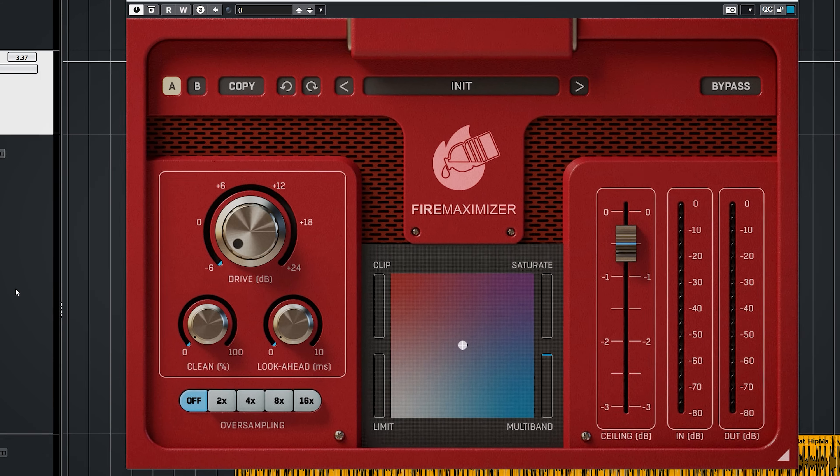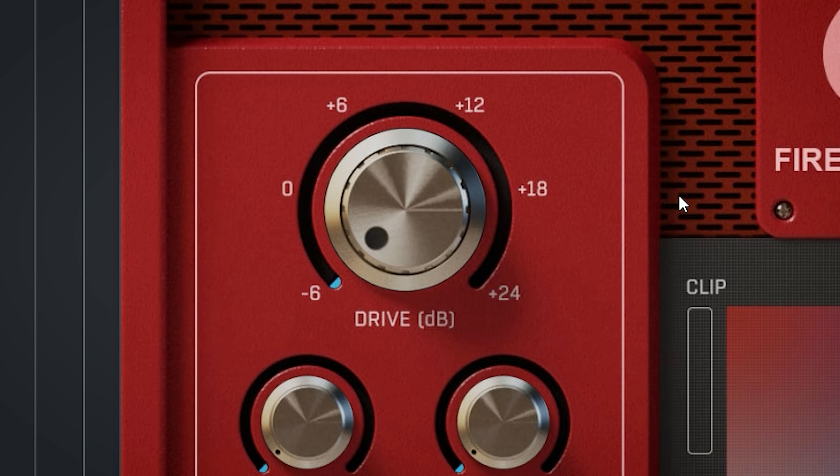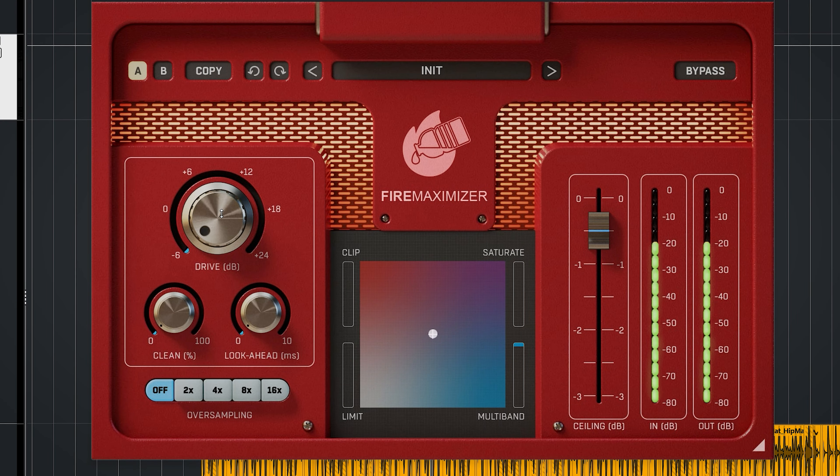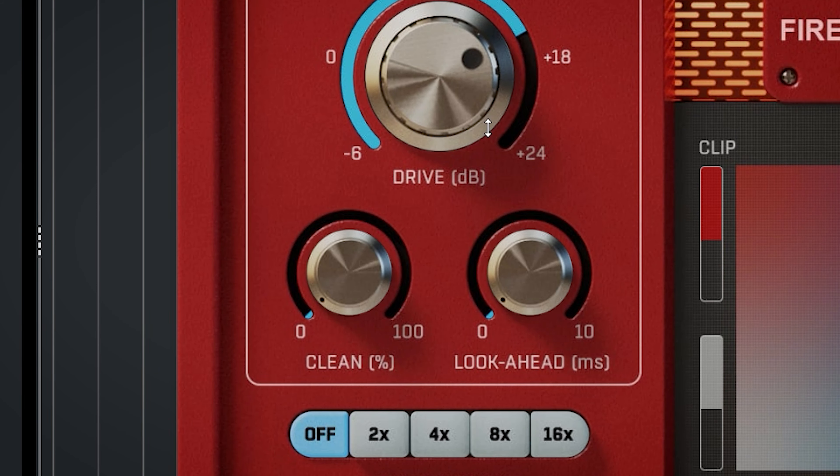Before doing anything with maximizing, use drive to bring up the initial gain. If you bring it up too much, you'll get distortion. Turning up clean will reduce distortion and also reduce loudness to an extent.